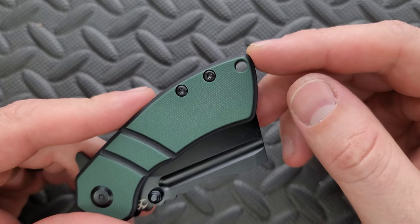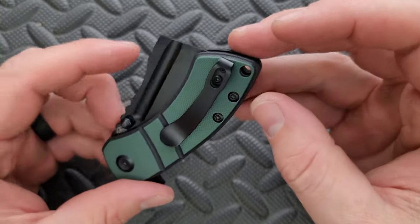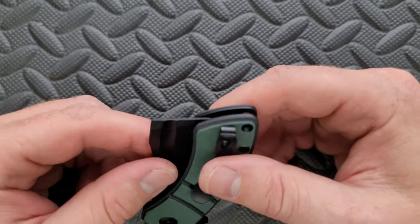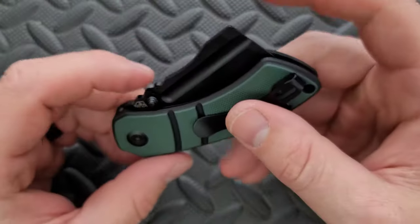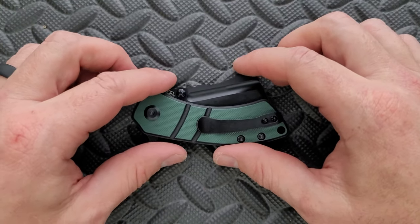There is a lanyard hole — lanyard people, rejoice. You can attach a gaudy lanyard to it if you want. Sorry, I shouldn't judge. All seven or eight of them that are left — actually, it's been a long time now, there's probably only three or four left.